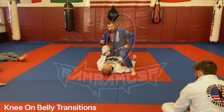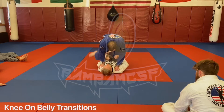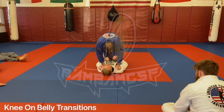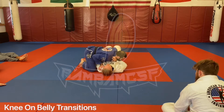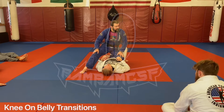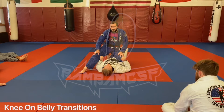Other side — down, then do it again. Switch: you're here, you pop up, back and forth. Make sure you're getting those reps in.